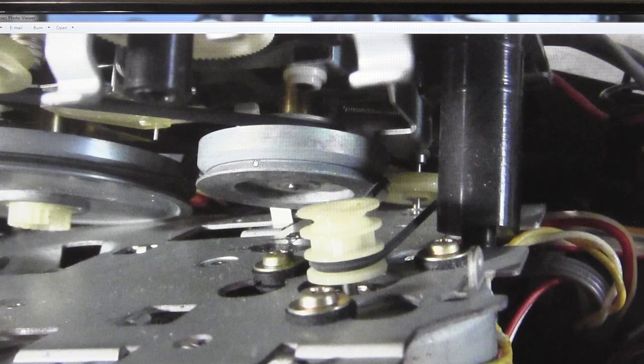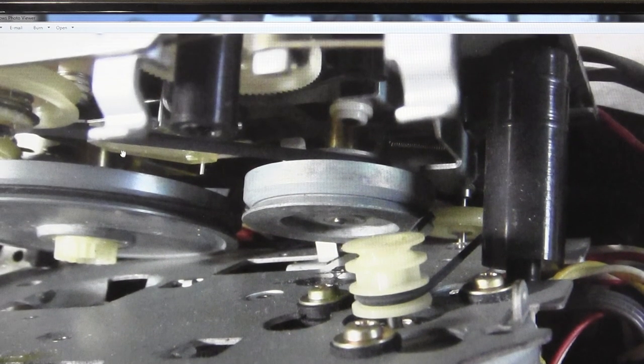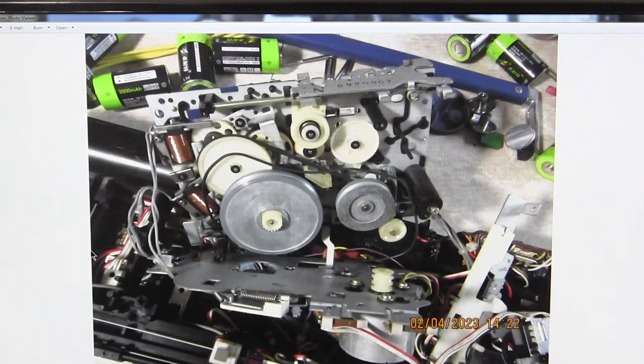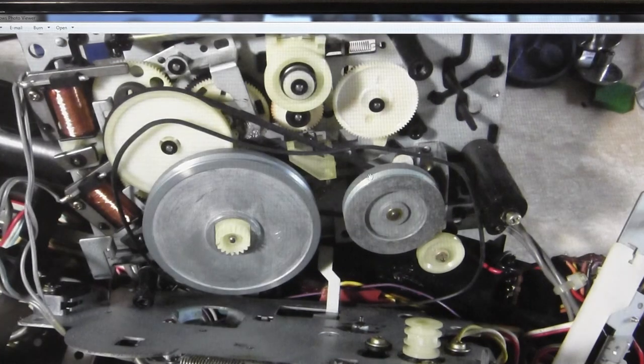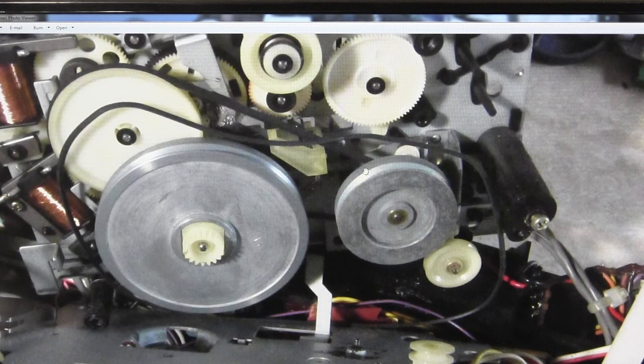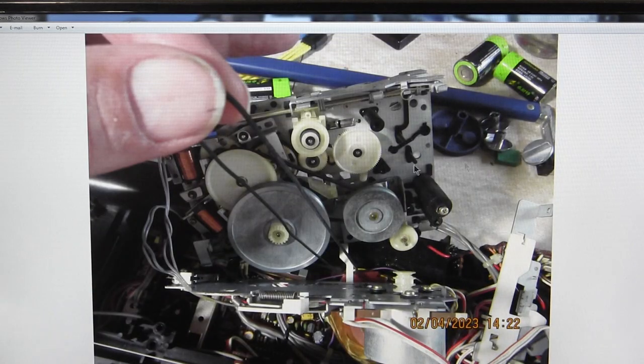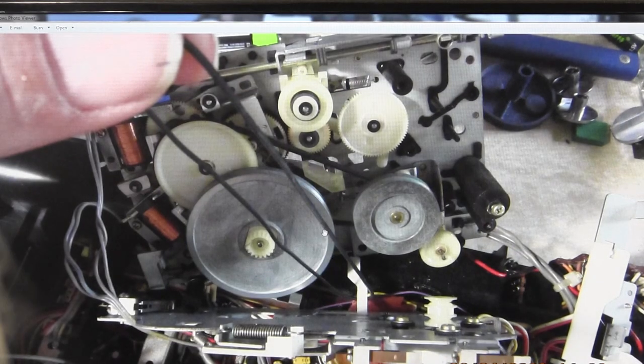The main drive belt goes on the back side of this flywheel — which doesn't do anything except drive the secondary white wheel — then goes almost completely around the main flywheel capstan. This gear here drives the recording function. Now we've removed the belt and you can see it's all bent or conformed to its shape.